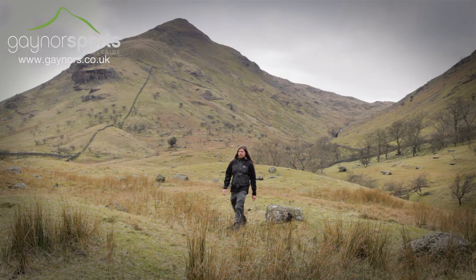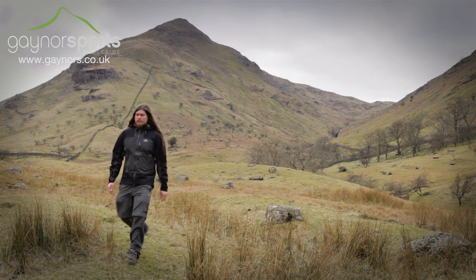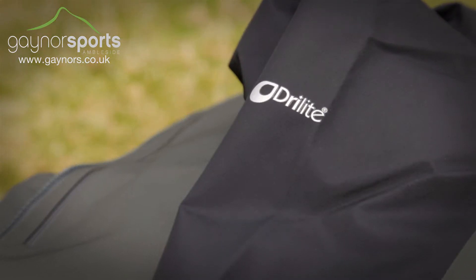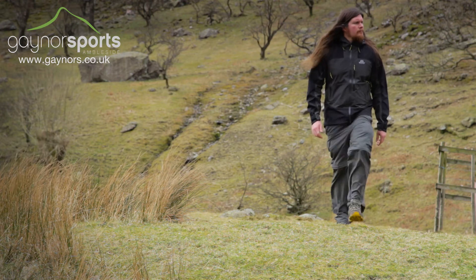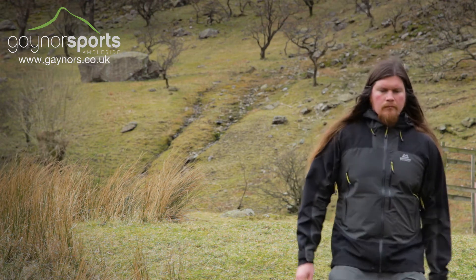The Ogre Jacket from Mountain Equipment is a serious outdoor waterproof jacket that is perfect for year-round mountain use, whether you're walking, climbing or trekking. It uses Mountain Equipment's dry light waterproof fabric which combines high levels of weather protection with a low weight and bulk, and provides the durability you need out in the mountains.